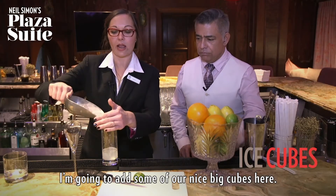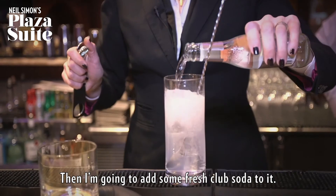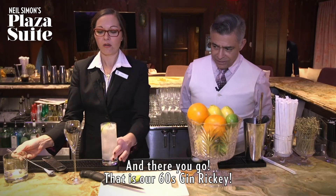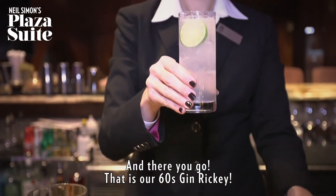I'm gonna go ahead and add some of our nice big cubes here, and then I'm going to add some fresh club soda to it. And there you go. That is our 60s Gin Rickey.